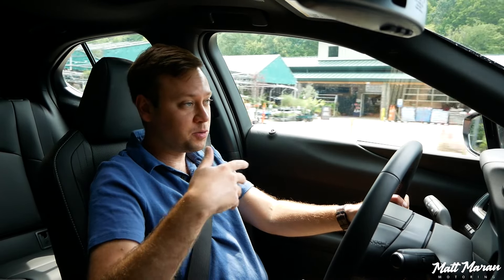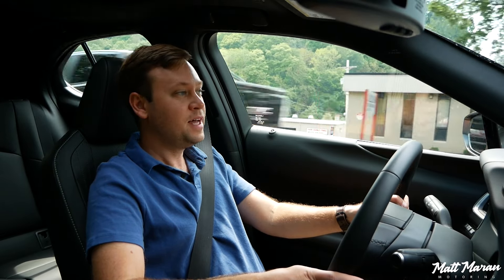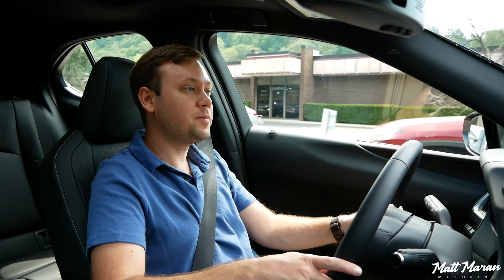As long as you can deal with the smaller interior and compact size, I absolutely recommend the UX 300H. It's a really nice little vehicle that makes a ton of sense. Let me know your thoughts in the comments below, huge thanks to Lexus for providing this vehicle to review, thank you for watching, and I'll see you on the next one.